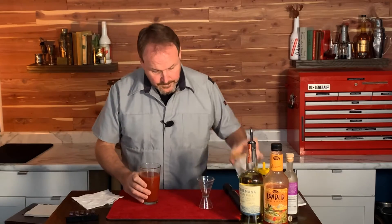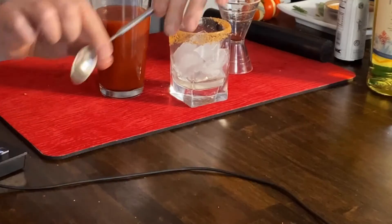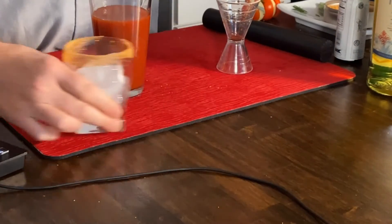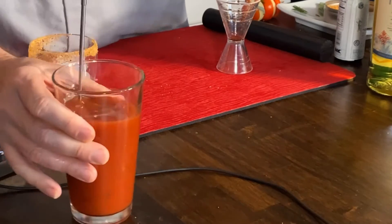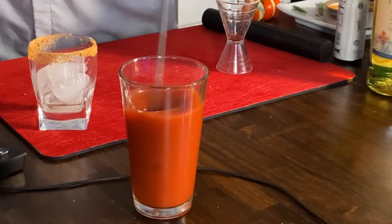And here we go. Bringing this forward — where's my spoon? Here it is. Just going to stir this up, make sure those ingredients get stirred together nice.